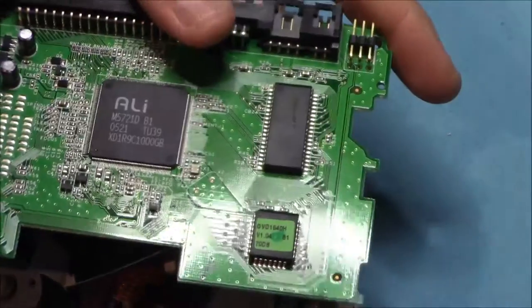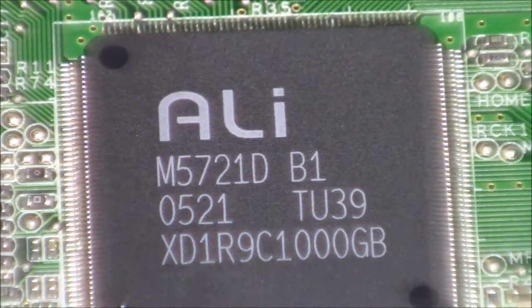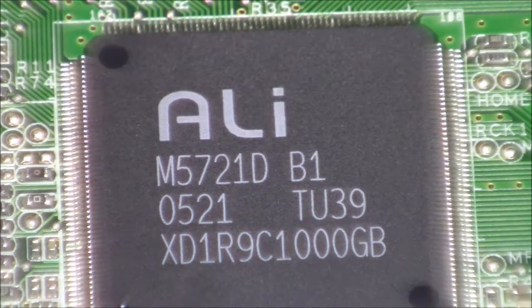We've got our main board out here, so now let's have a closer look at those chips. Here we have our main chip — it's an Ali brand, as you can see. This is the main brain box on the board.